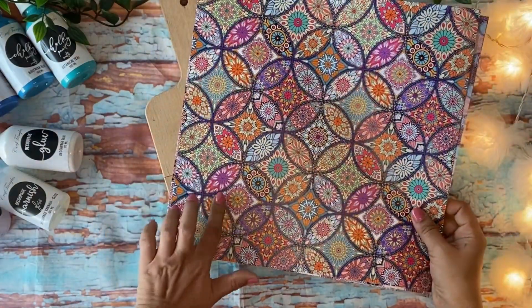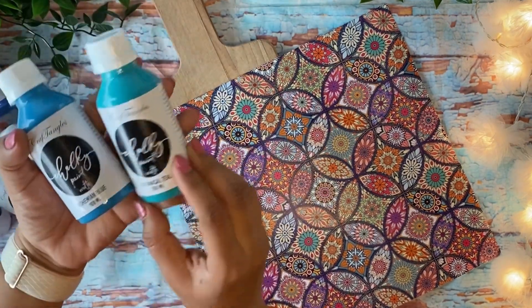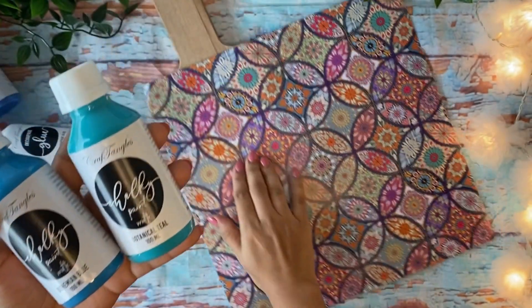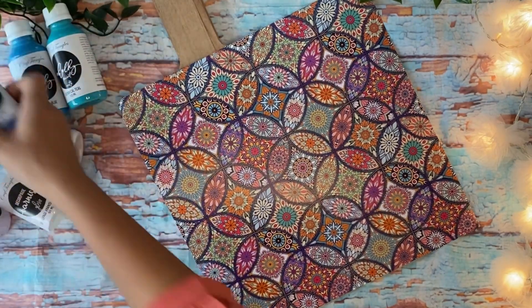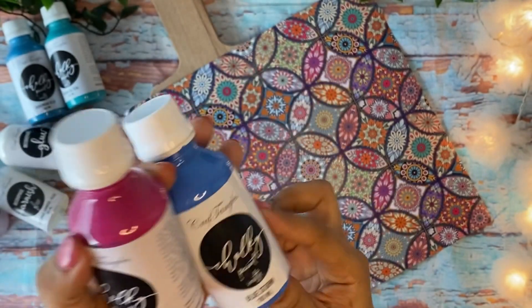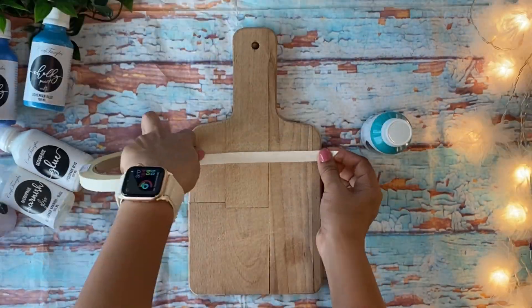This is my old chopping board and I'm going to use this design on it. To go with the pattern and design, I have identified these colors: Bohemian Blue and Botanical Teal. There are other shades too — Bubblegum Pink and Blue Storm would also look nice in combination with this paper, but I'm going to choose Botanical Teal and Bohemian Blue.